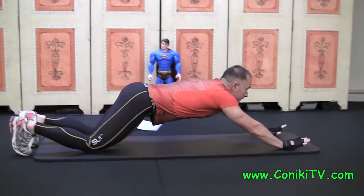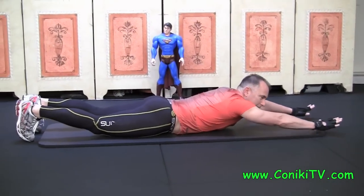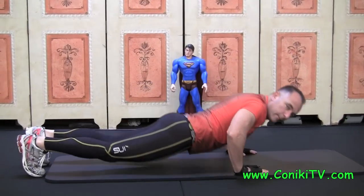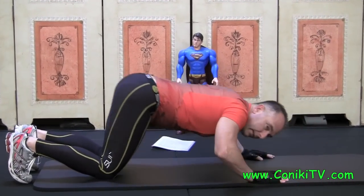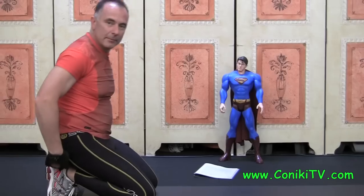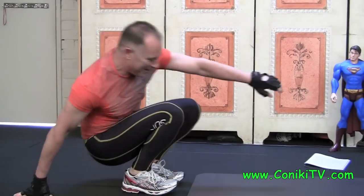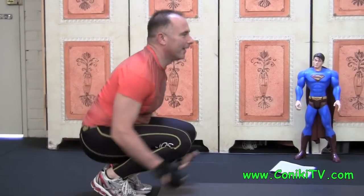So it looks like this. Once you've done that, drag your hands back, do a push up, then you push back, get your heel and bump together, sit back with your knees — not like that — sit back to that heel, and up again.